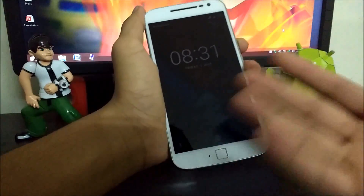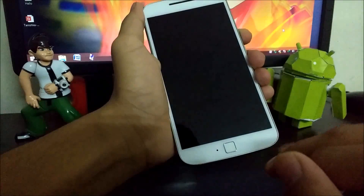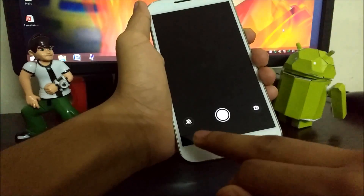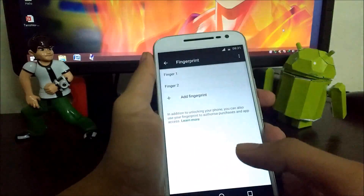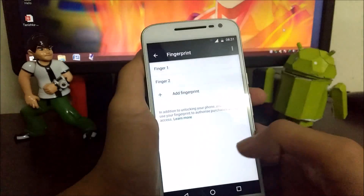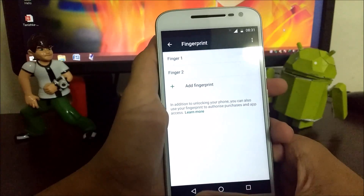Now I can open it with any of my fingers. I have actually set up 5 fingers — you can set up many, many fingerprints on your smartphone by using this trick.